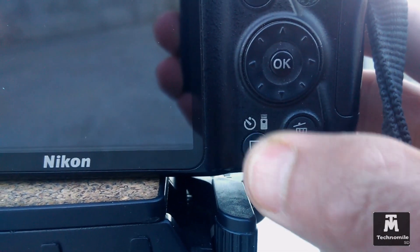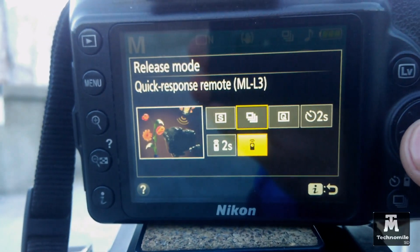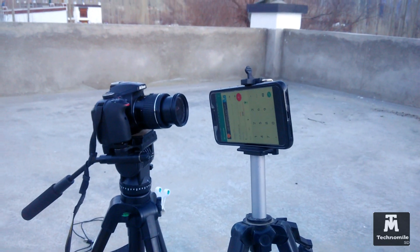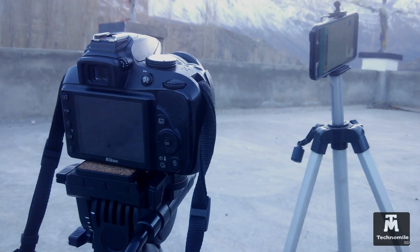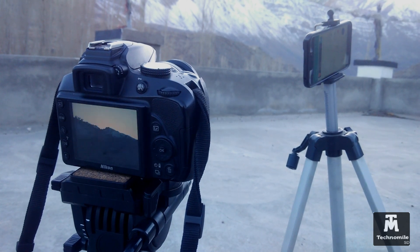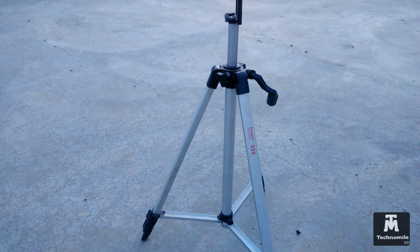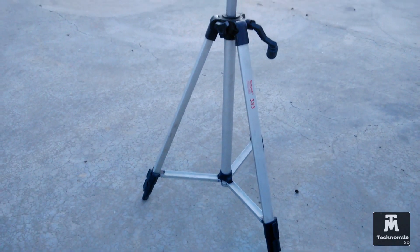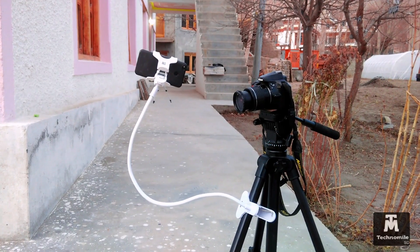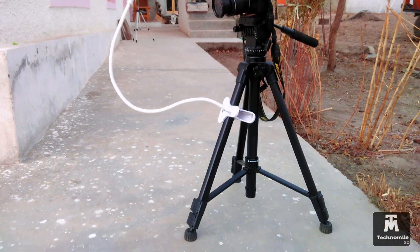From the camera, press the release mode button and then select the quick response remote. Now your smartphone needs to be pointed towards the camera. For 300 shots it will take more than half an hour, so you'll need a stand to hold your smartphone. I found an old stand in my house to use for support. If you have another stand that will be helpful, or find your own creative ideas to point your smartphone towards the camera.